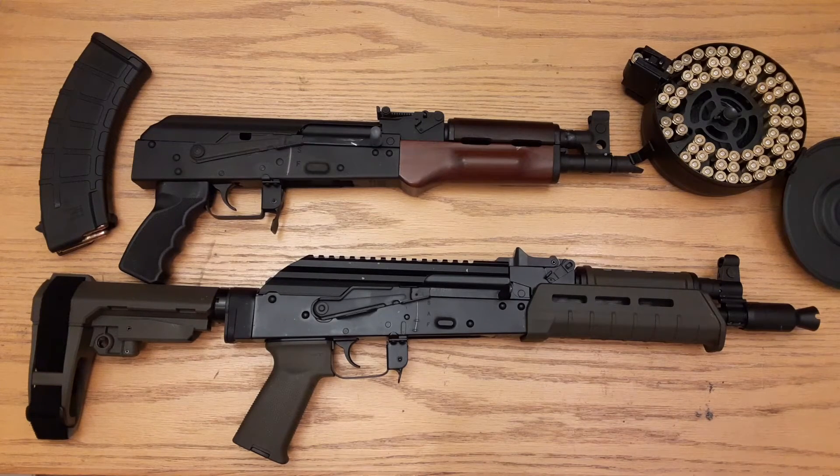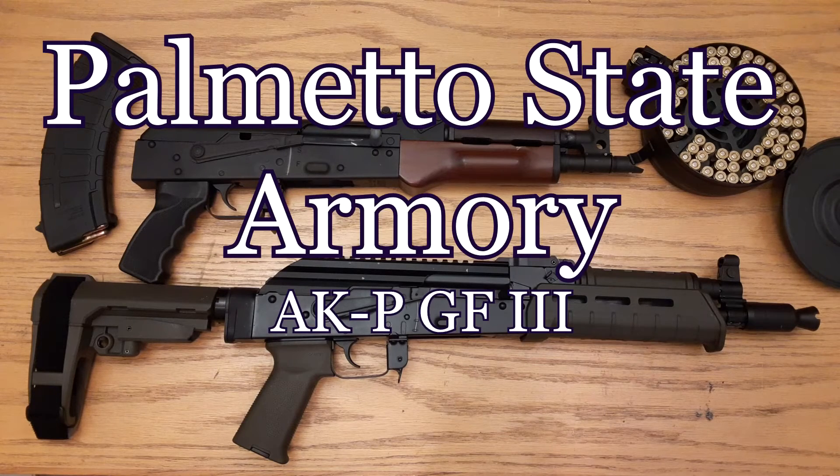They do offer a folding triangle brace. I'm not really sure of the different types of attachments for the rear for the triangle brace versus the SB4 style or M4 style buffer. This one came with the M4 style buffer from PSA, so you got a pistol brace already — that's awesome. It's a great addition for the handicap firearm enthusiast.